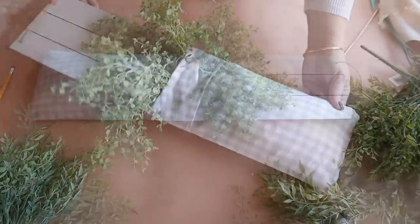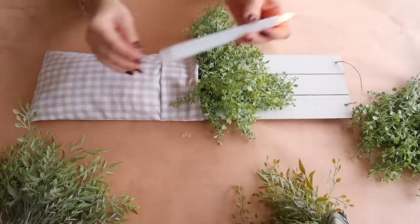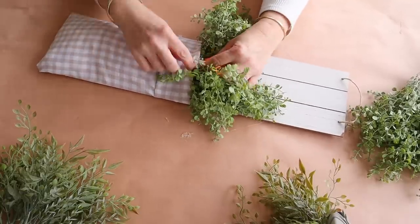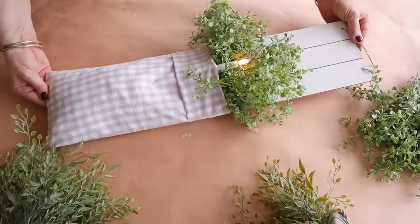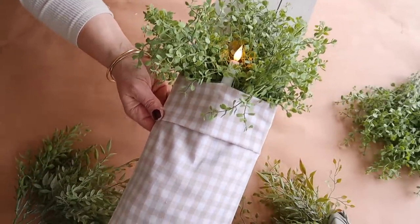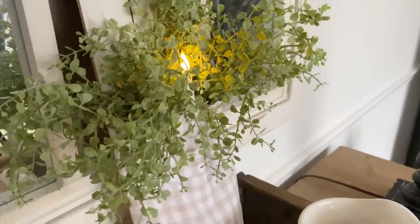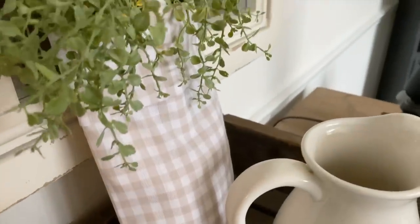Look how pretty this turned out, and so easy to make! I'm going to take it an extra step and add a flameless candle as well. I've made these before for fall and Christmas, so check out my other craft-with-me videos to see those. I always like adding that little candle inside for that added touch. Here it is all done — so easy to make, and this looks beautiful hung on a wall or even on a door. I love the flicker of the flameless candle, and you can change out the greenery seasonally if you like.